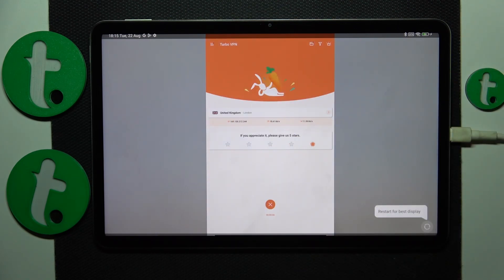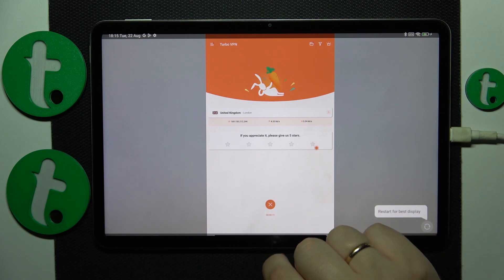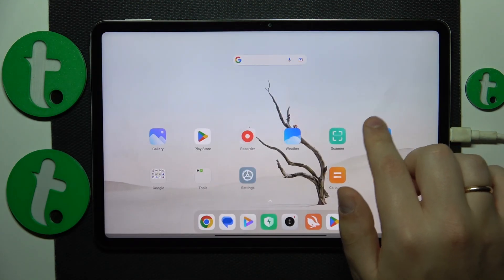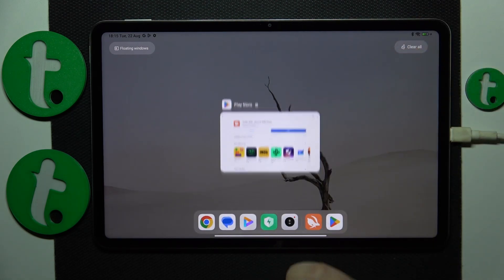When you are ready to turn the VPN off, tap the icon, choose the Disconnect option, and that'll be it. Thanks for watching and bye-bye.